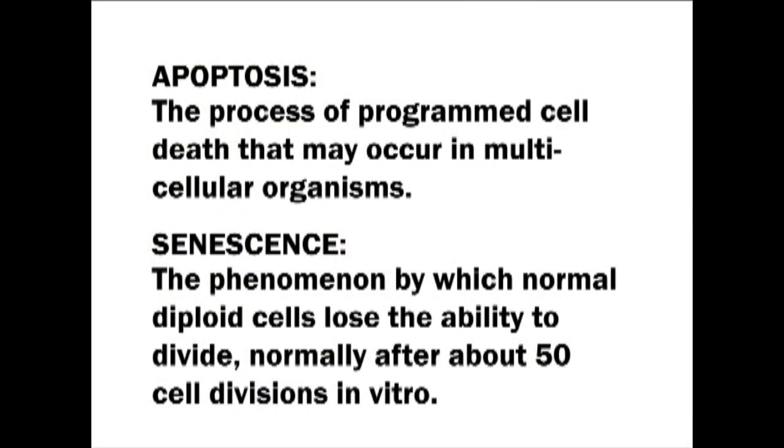What has been found is that as these telomeres shorten every time our cells divide, eventually we come to a place where they become critically short. When they become critically short, there are only a couple of things that can happen. Basically, the cell dies — goes into what we call apoptosis — or the cell stops functioning properly, going into something called senescence or malfunction.